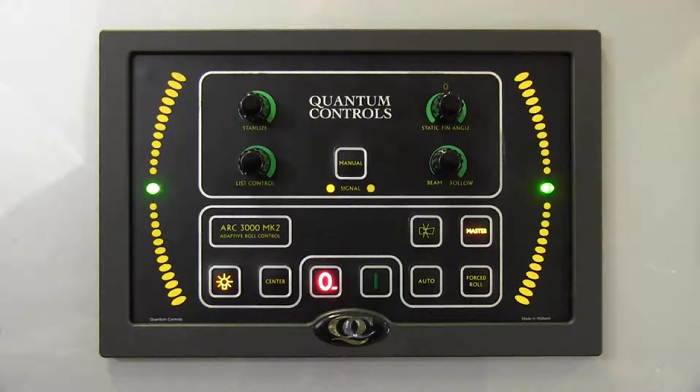Once powered up, the controller illuminates and indicators provide system feedback to the operator. In the middle of the control, the word 'signal' is positioned between two lights, which indicate the roll angle signal received from the roll sensor. A roll to port will illuminate the left side light; a roll to starboard will illuminate the right side light.